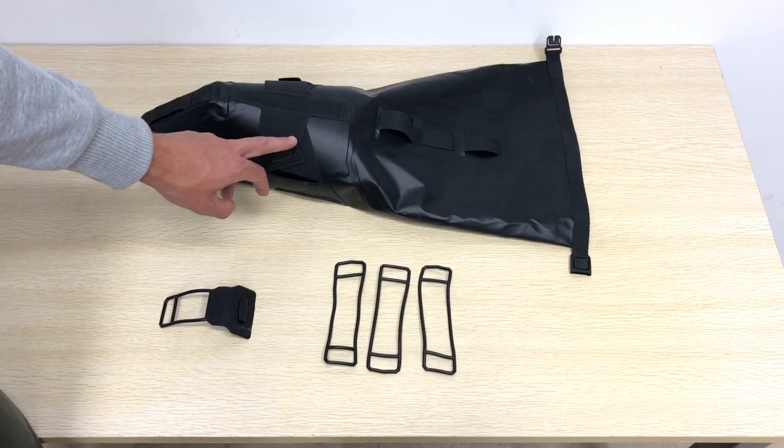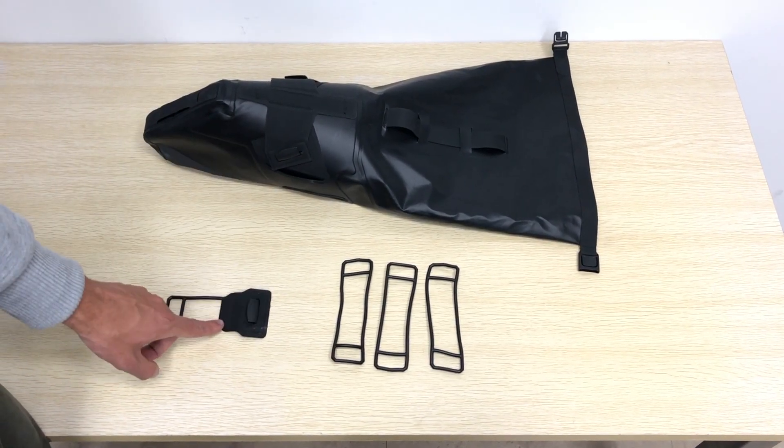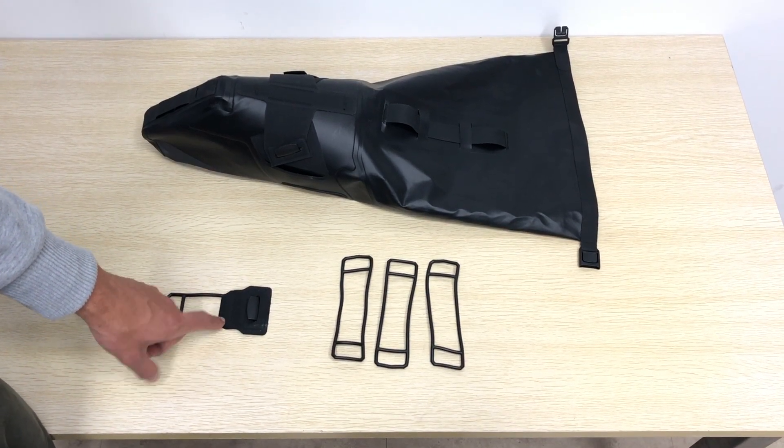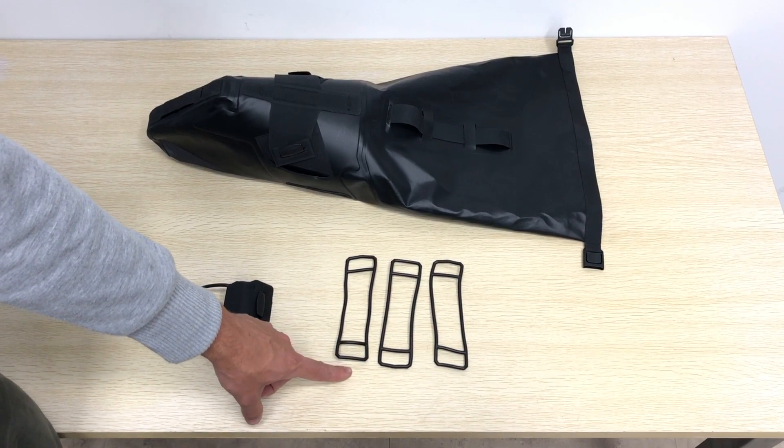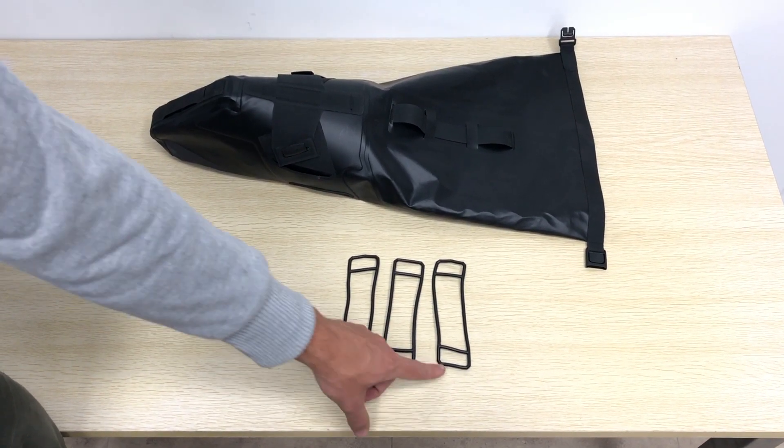Inside the package you'll find the seat pack, an integrated hook and strap for the seat post, and three long wide TPU straps for the saddle rail. One is a spare.